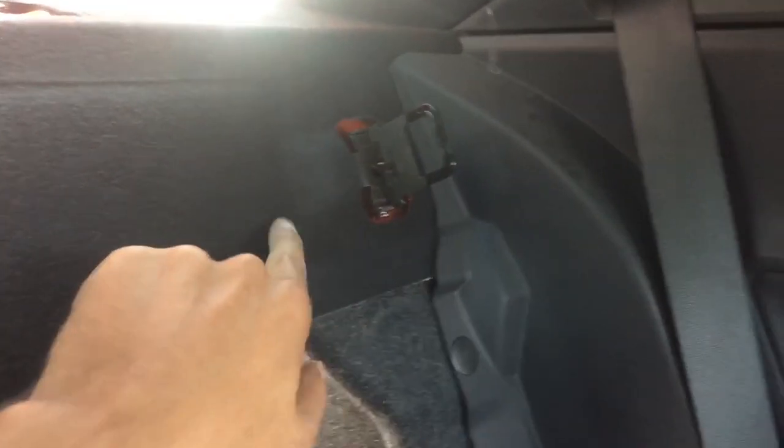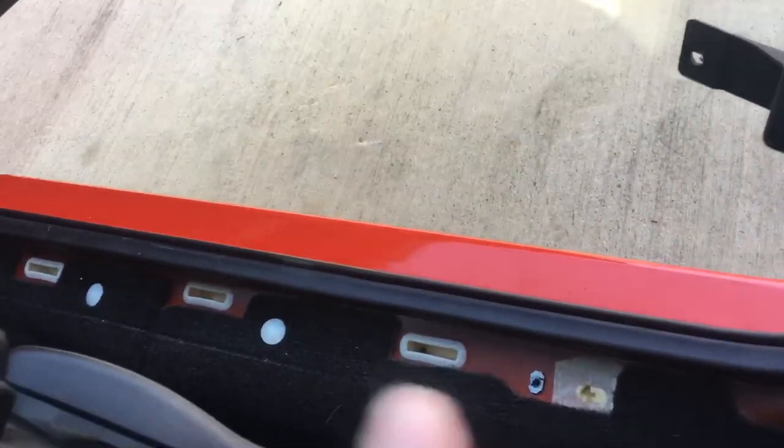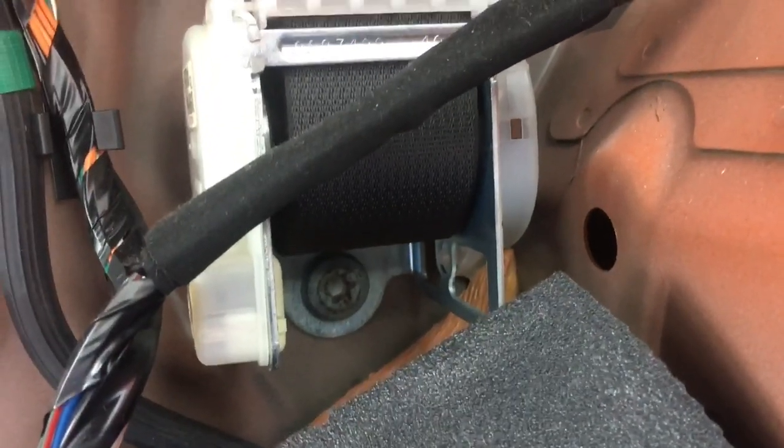Take off these plastic retainers and all this will come out. There's also one Phillips screw in the door jamb area — I'll show you what that looks like. This whole panel comes off, and that's where the Phillips screw will be. Once you remove that plastic cover, the piece comes off, making it easier to take off the seat belt. There's your T50 again — pull that out and feed the seat belt through. The new plastic covers provided in the kit will go in that spot.